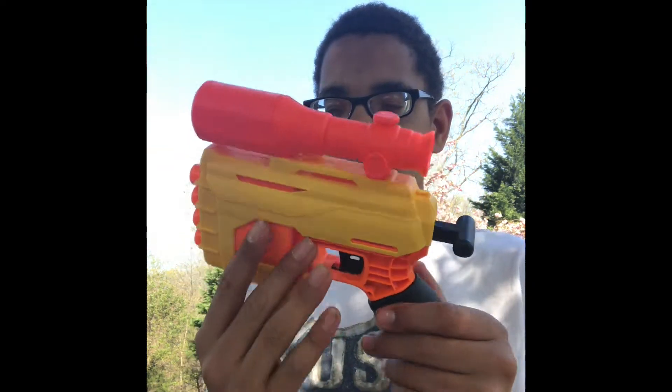Alpha Strike blasters are basically just budget blasters that were all made by Hasbro to show that you can buy blasters that are less expensive, but still very accurate and very competitive. And people have seemed not to like these things, and this is probably my least favorite Nerf series.